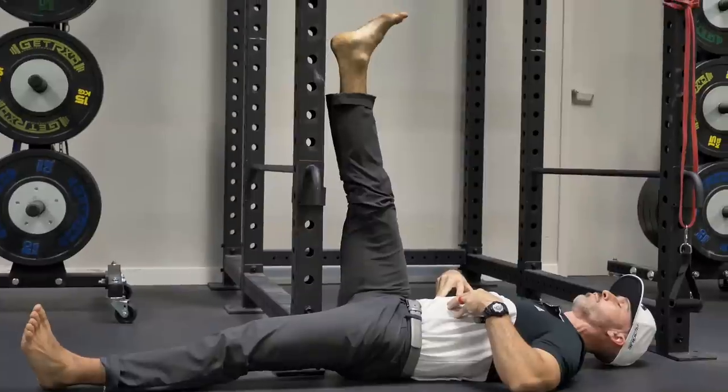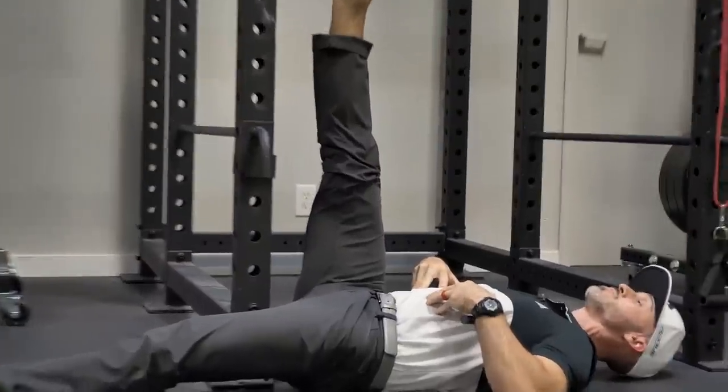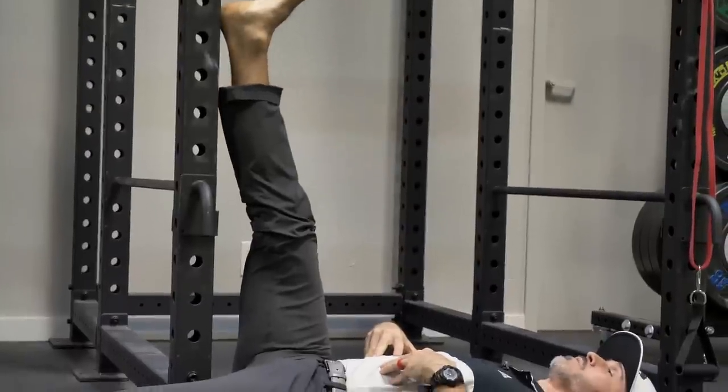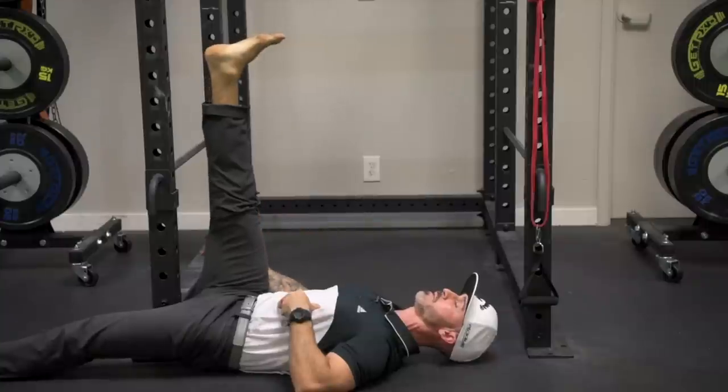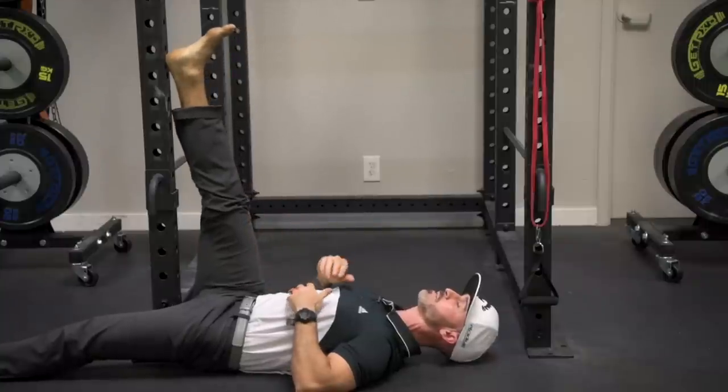I'm pressing down into the floor, nice and flat, and I'm actively going to pull away into the stretch, and then relax. Again, I'm going to pull actively into the hamstring, and relax. We'll perform 10 repetitions on both sides with a one to two second pause. On the last rep, we'll hold for 10 seconds.